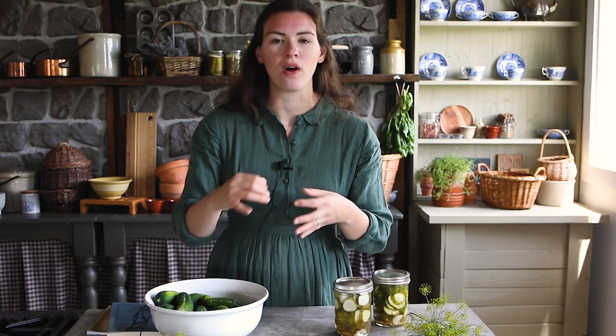Even if you add things like Ball Pickle Crisp — which is an additive that is pure calcium chloride — with hot water bath pickles, I still get issues where I get a limp, squishy pickle. I love cold processed pickles. So if you're the same way and you really like the taste and crunch of that refrigerator pickle, this recipe is going to be a favorite. They're so easy to make.